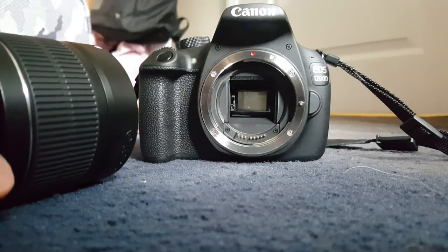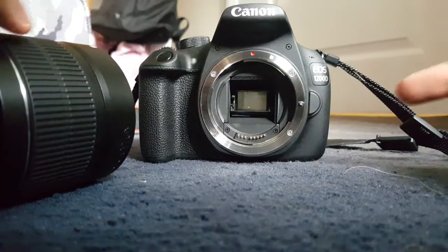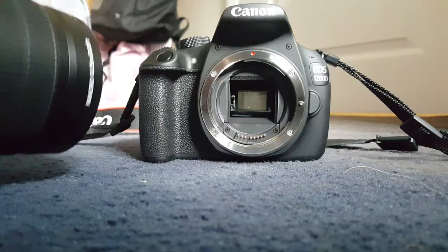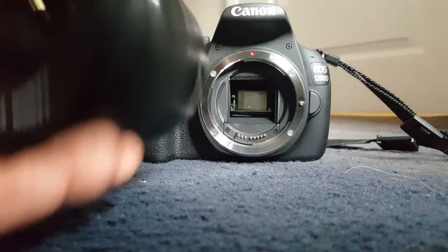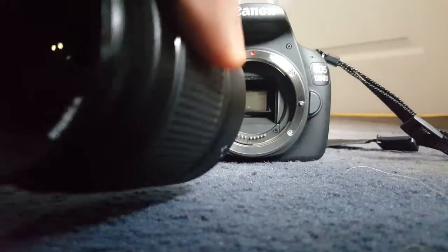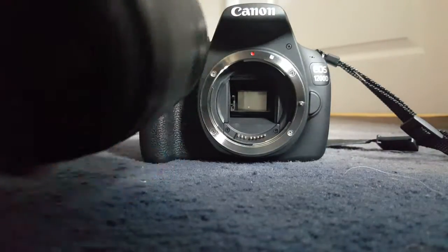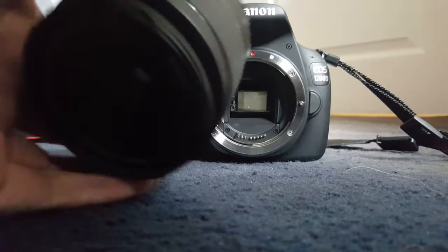Attaching the lens is a little bit different — you don't have to press this button, you don't really have to press anything. It's kind of like feeling where to put the lens, twisting it left and right. It's a bit tricky at first but quite easy once you get used to it.